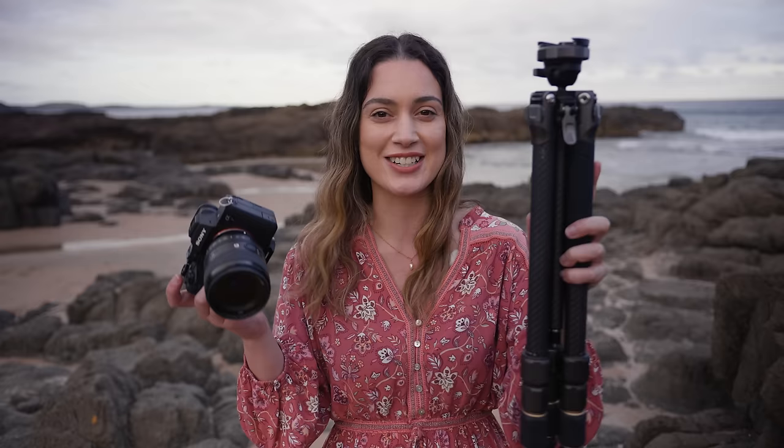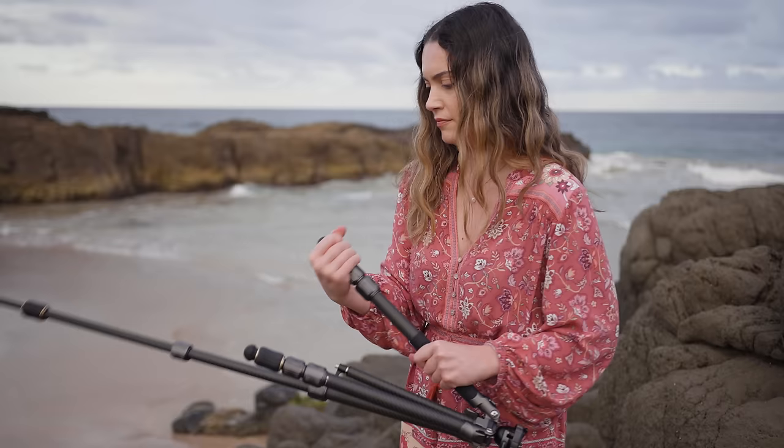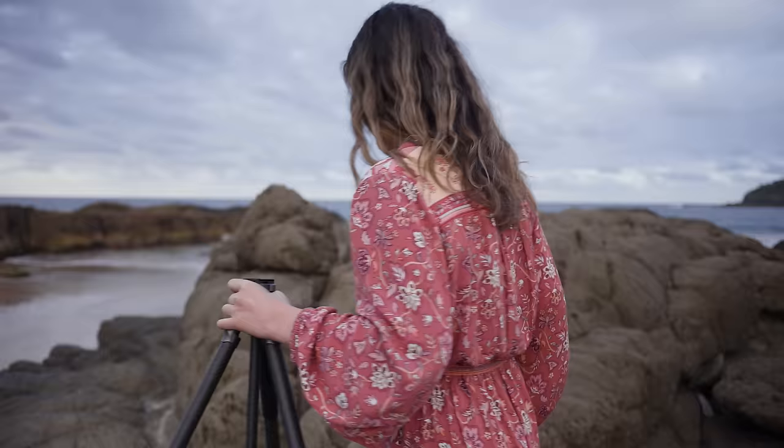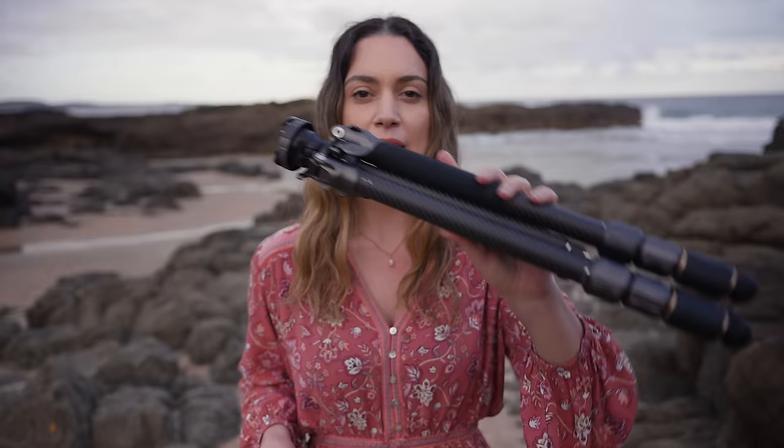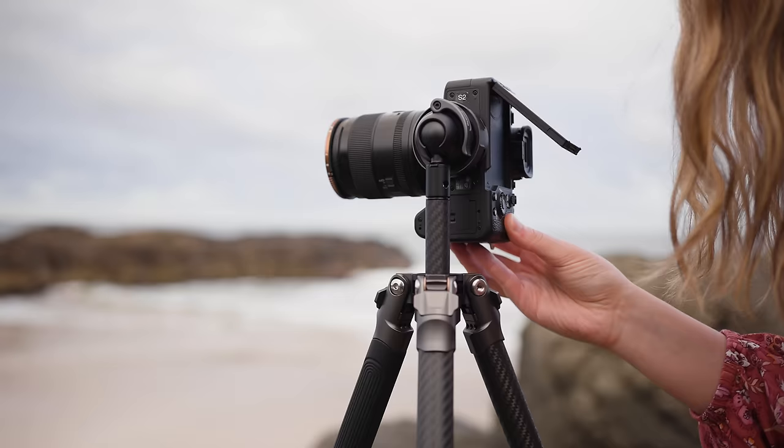Hey everyone, today's video is sponsored by SmallRig. There are six reasons why your photos are not sharp, and today I'm going to show you how to fix them with examples out on location. I'm using the AP100, which is a carbon fiber tripod from SmallRig. This is a super lightweight tripod that's really easy to travel with. Today we're mostly going to be doing landscape photography but also some portraits as well, because if you're doing landscape or travel photography a good tripod is an absolute must.